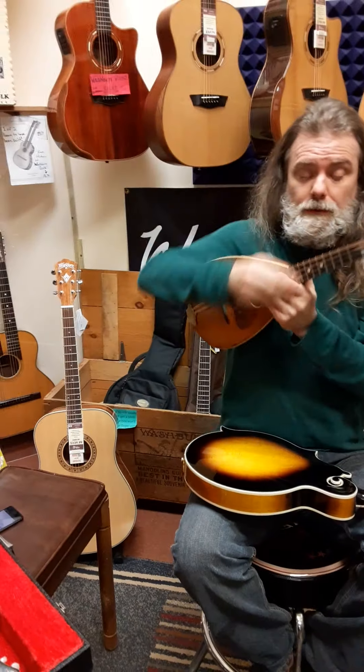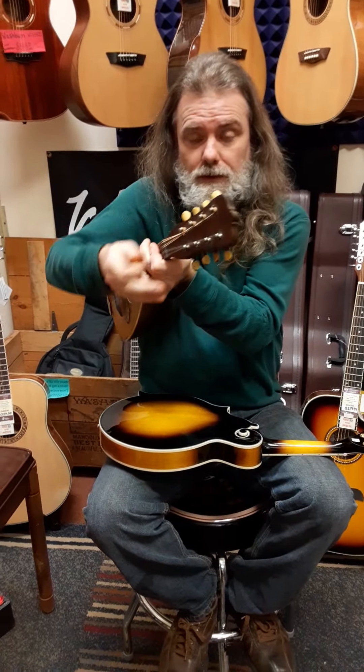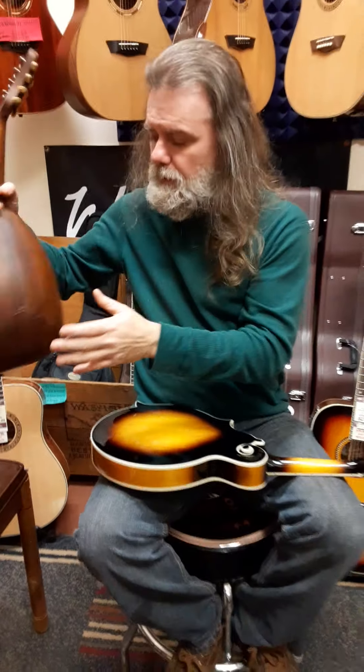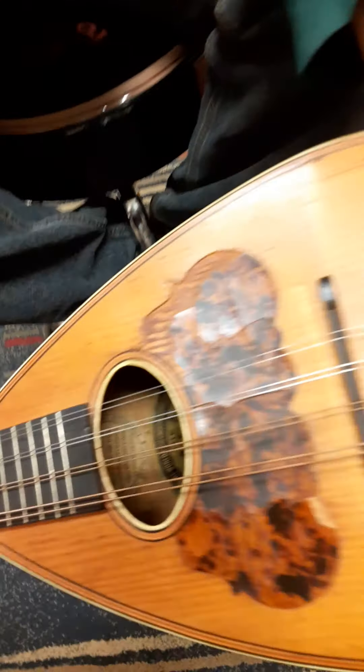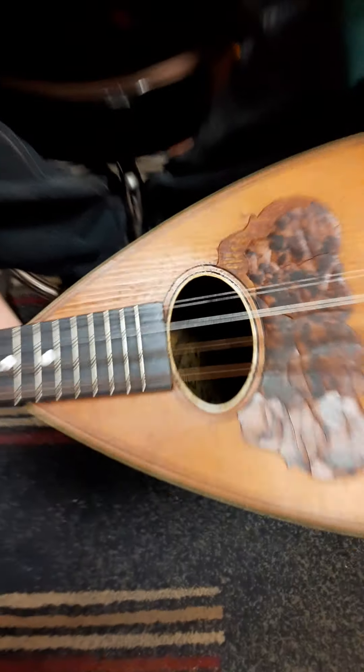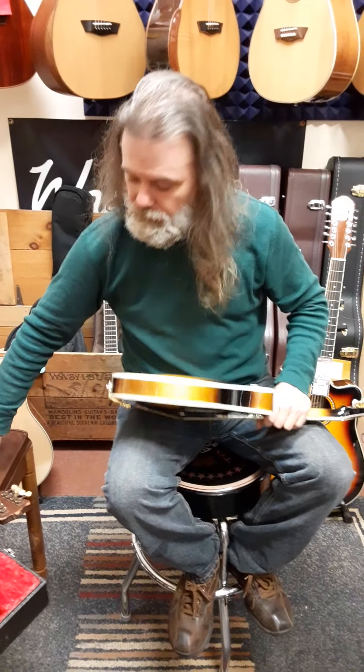Here's an 1880s Washburn, and it looks perfect — there's no cracking. The tuners work, the whole thing is beautiful. And we can even show you down there — if we can get it in the light, you can see the Washburn logo in there. With the exception of the pick guard, that thing's perfect.